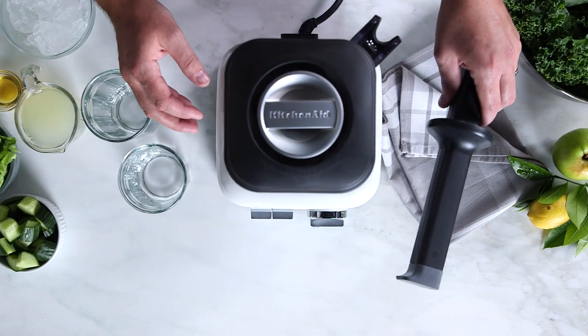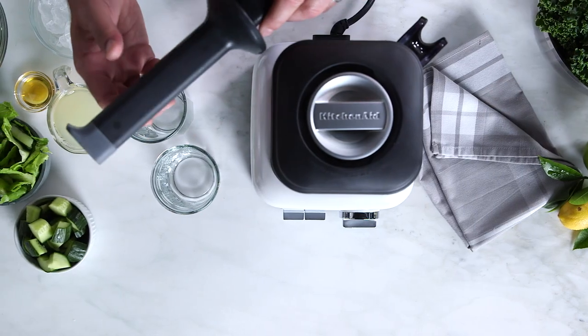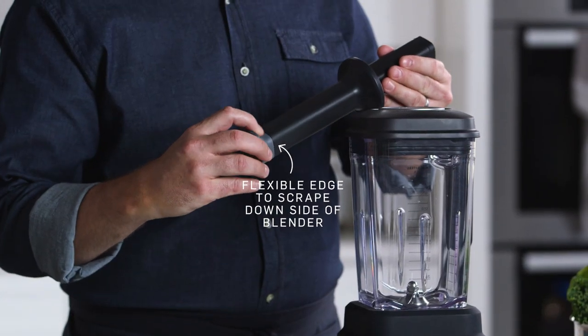We also have this great tamper that's included with the KitchenAid ProLine series blender. It also has a specially designed foot to reach underneath the blade and get every last drop.